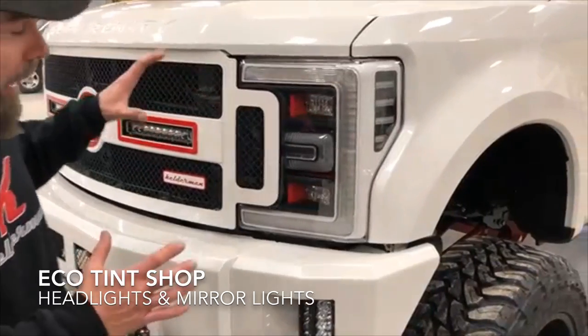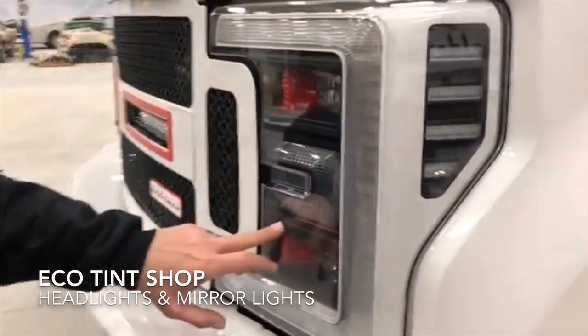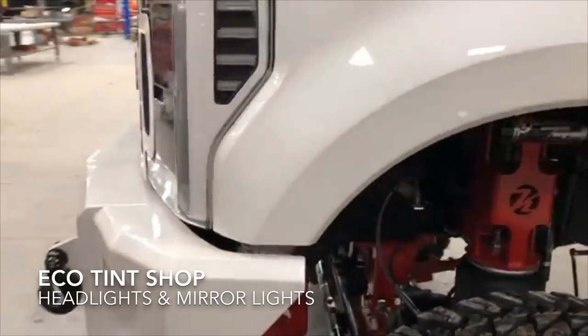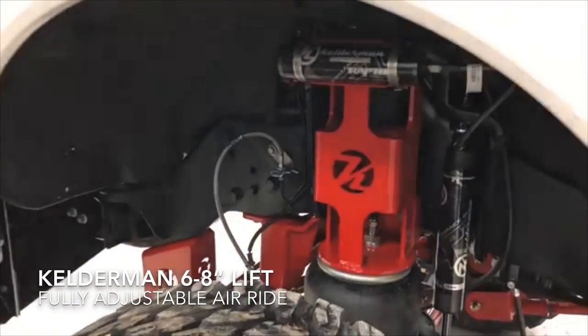Another thing that really makes this thing pop is we take out the headlights and send them to EcoTint — they get rid of all the chrome. We're going white, with matte black and a little bit of red. It makes this headlight unique to anybody else's truck. You're not going to go anywhere and be like, 'Hey, that looks like the same headlight I got.' It's the farthest thing from the factory as you can get.